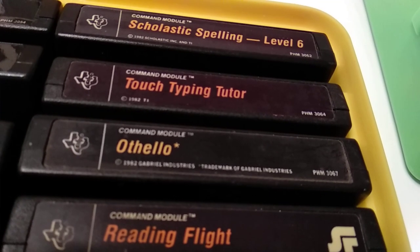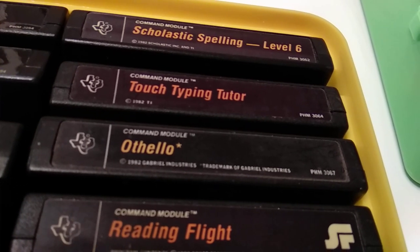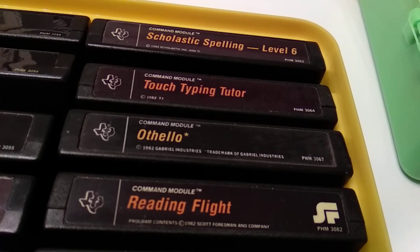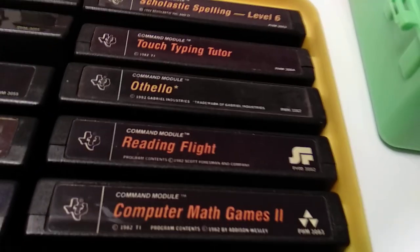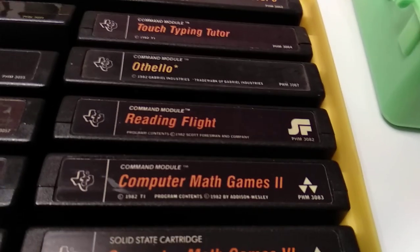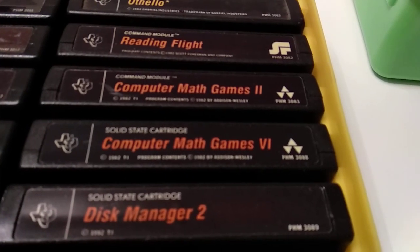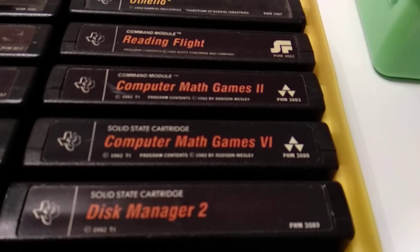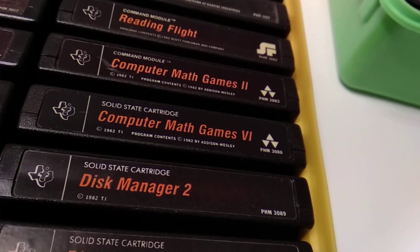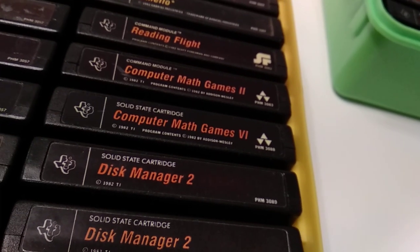Touch Typing Tutor tries to teach you the ten-finger system for a typewriter or computer keyboard. Then we have Othello — a nice strategy game also released as a board game, a very old game itself. Reading Flight — another reading cartridge. Then there was a number of Computer Math Games planned, I think from 1 to 6, and here you can see numbers 2 and 6.